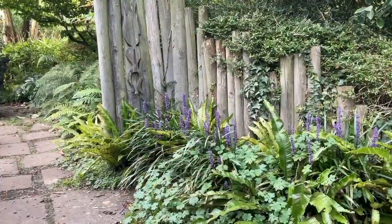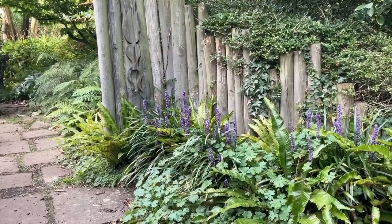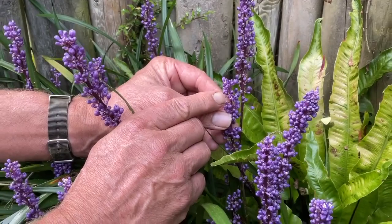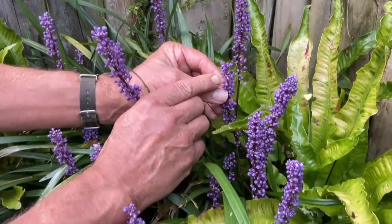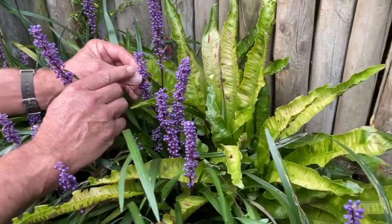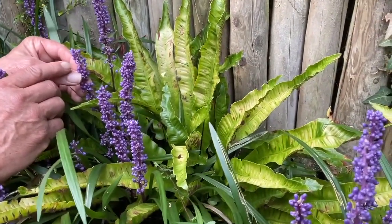It flowers better in a shadier site, although it will cope with sun. It grows to 30 to 45 centimetres tall and produces lovely spikes of dense violet-purple flowers from late summer. Then, if you're lucky, black berries will persist into the winter.